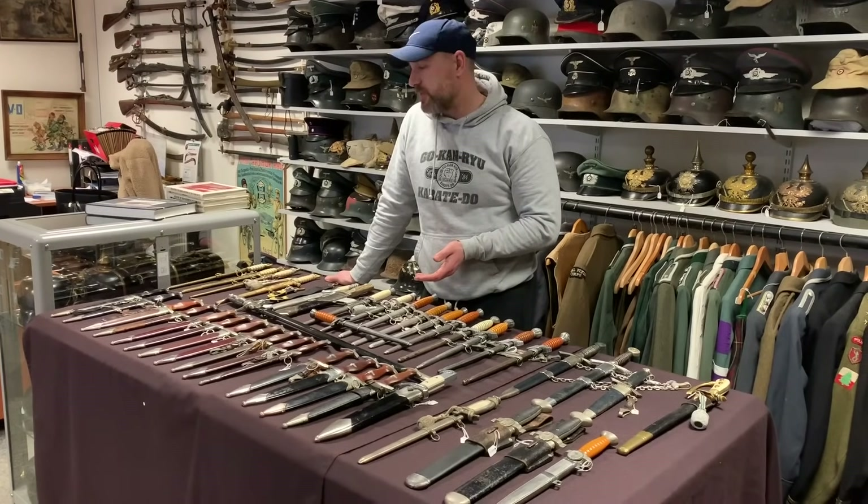The rest of our SA daggers all range from about £500 to £650 and they're all different makers, priced also based on condition. This is an RZM, this one here is another RZM, this one is Hakko of Berlin, and then we have another RZM. The RZM ones tend to look quite similar as they're all from the same maker. This one will be Solingen WKC. They are all general SA daggers ranging from £500 to £700.